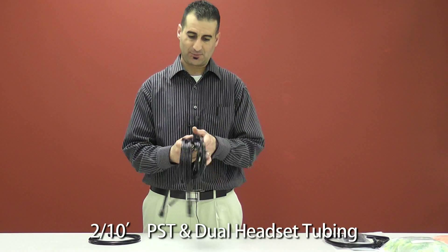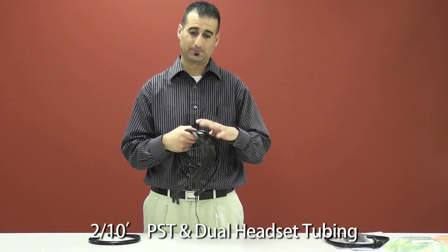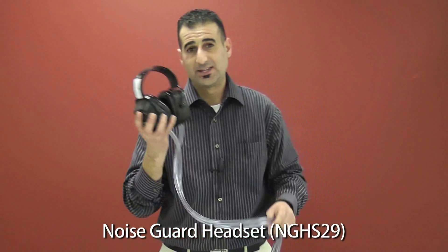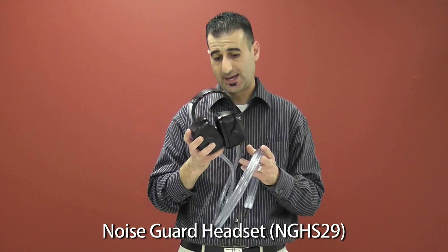Next is our sound tubing. You will be supplied two sets of 10 foot tubing along with the dual adapter headset, and one NGHS29 over the ear headset.